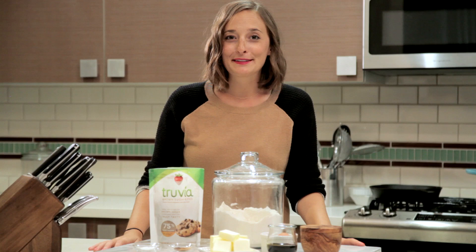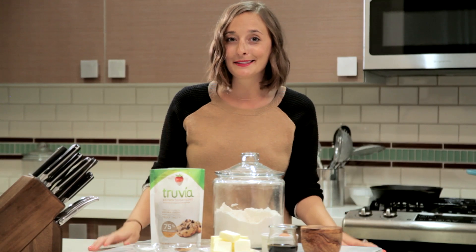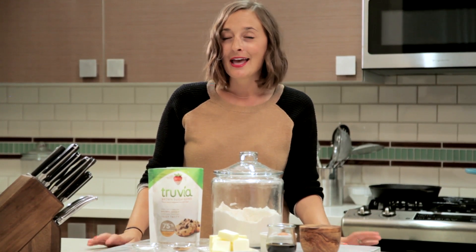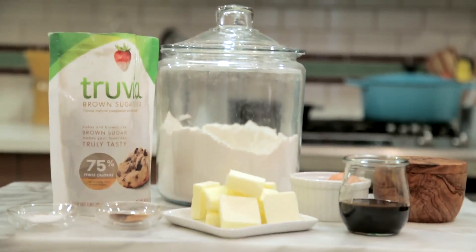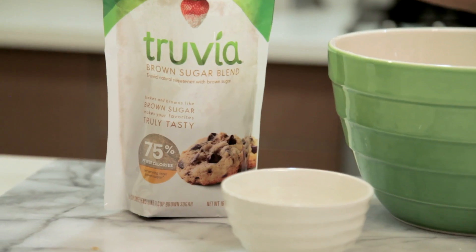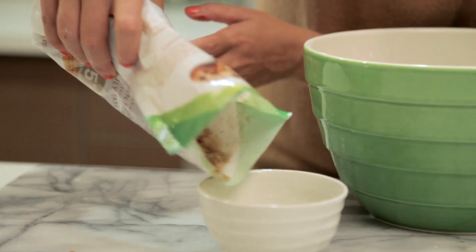Hey guys, it's Gabi from What's Gabi Cooking, and today I'm teaming up with my friends over at Truvia to bring these decadent molasses cookies into your kitchen. These are the perfect cookie to keep stocked in your freezer at any time, so when the sweet tooth strikes, you can have a bite. They're made with Truvia Brown Sugar Blend,